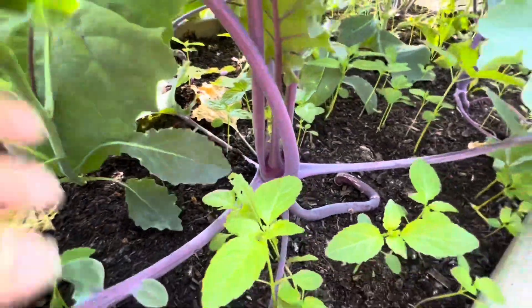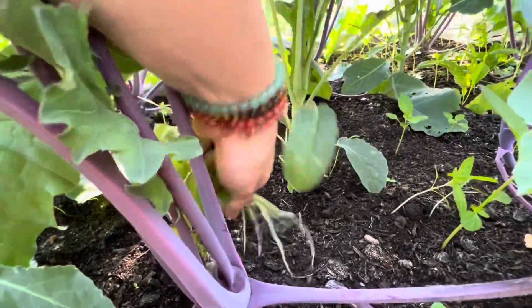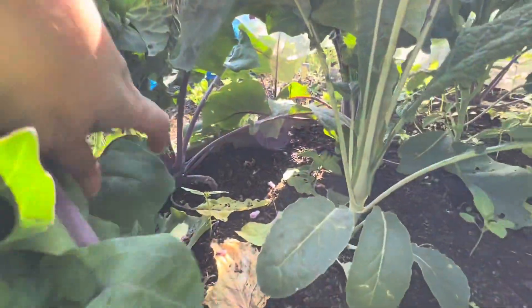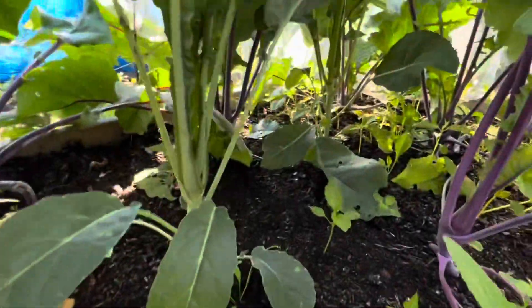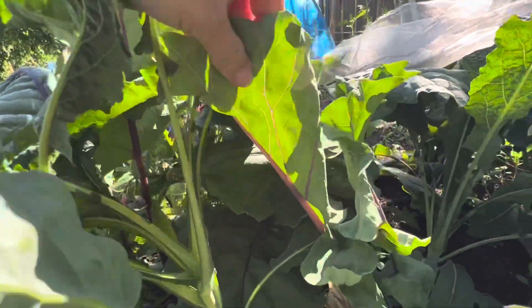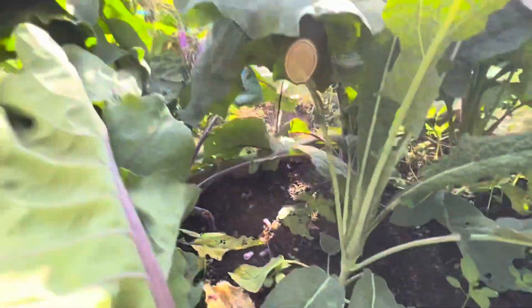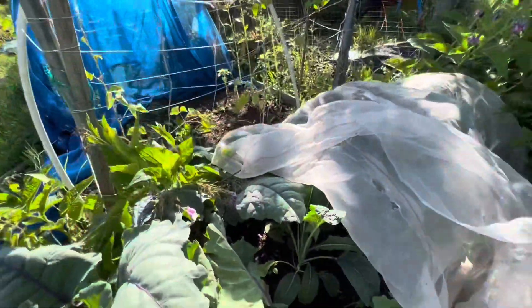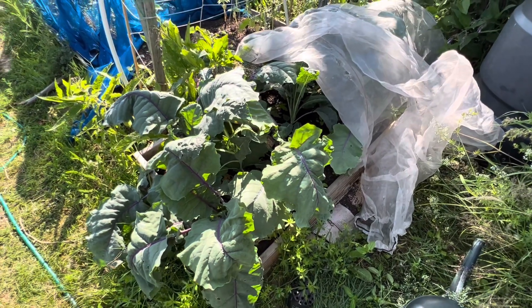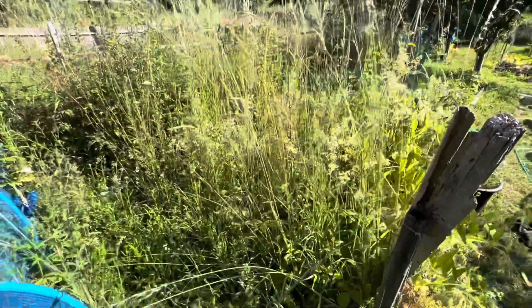So in here we've got some kohlrabi that's just starting to fatten out — it's getting its funny little formations. This one I think is Purple Delicacy. I'm going to leave the netting off now because all I was doing was trapping the butterflies in there. We've also got some Cavolo Nero kale in here. I'm going to check all of this in a minute for caterpillars — I'd rather get them when I can. The kohlrabi is starting to swell, which is exciting.